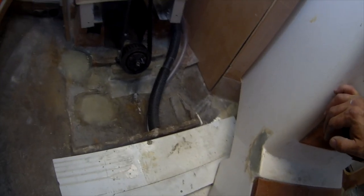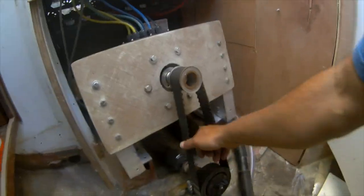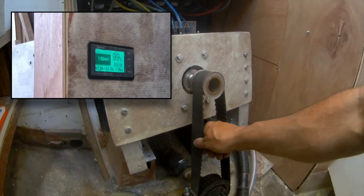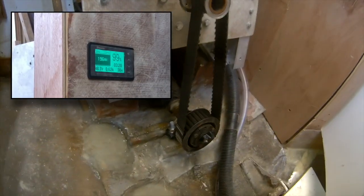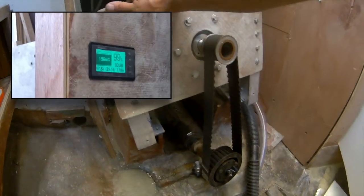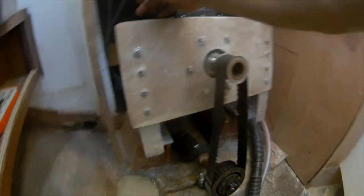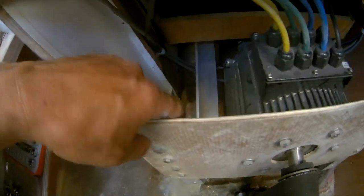I discovered what I think my problem is — or one of them. I've got two problems. My belt is skipping. What's happening is that this just isn't strong enough. You can see how I can kind of bend it a little bit. So I'm going to put a brace from here to here on both sides.